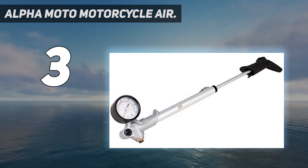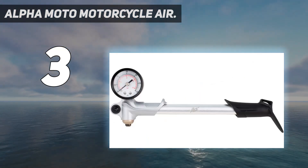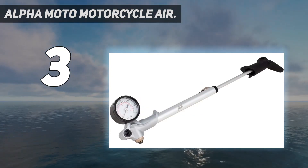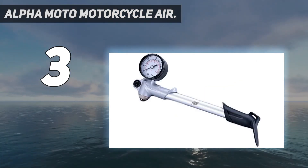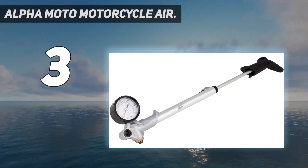This premium air shock pump is the essential tool to adjust the compression on your fork for your liking, maximizing your motorcycle's performance by ensuring that you have optimal suspension to keep you in control over rough ground. Maximum 60 PSI, which is most commonly used on Harley-Davidsons due to lower PSI requirements.